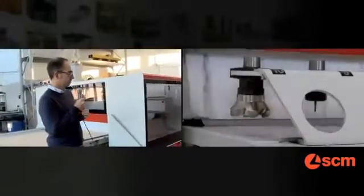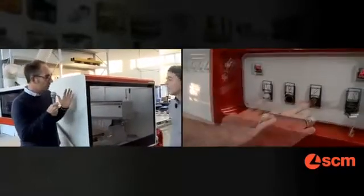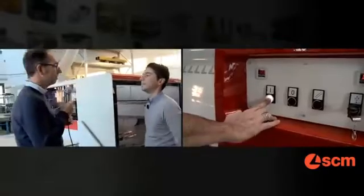And can you show me how it works? Absolutely. Just try to stand there. So, the machine is now stopped? Yes, but you can start again immediately. Very well.